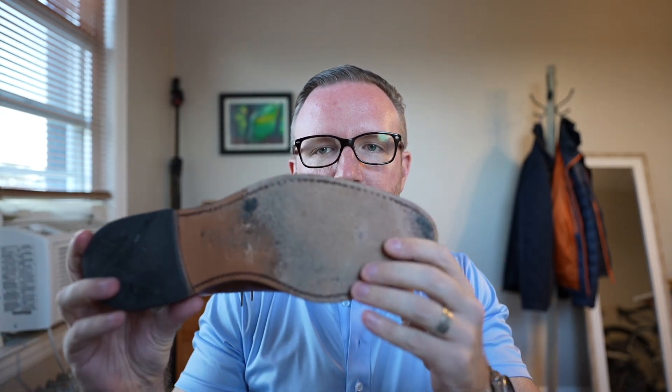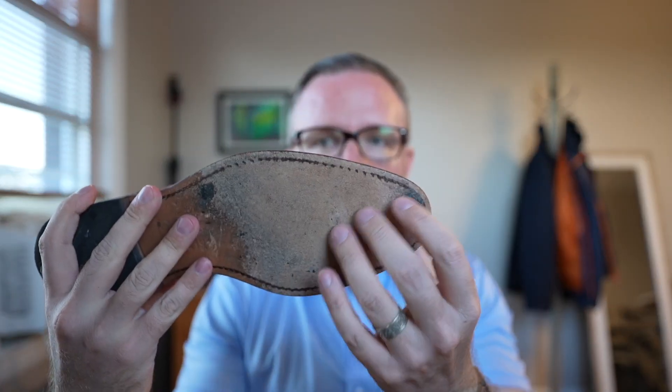Another thing I don't like is the rain. I don't like babying a pair of shoes — they're shoes, they're supposed to be worn outside. I do find that in the rain you don't want to wear super nice shoes in a downpour; that's what rain boots are for. However, let's say it's raining and then the rain stops — the ground is still wet.